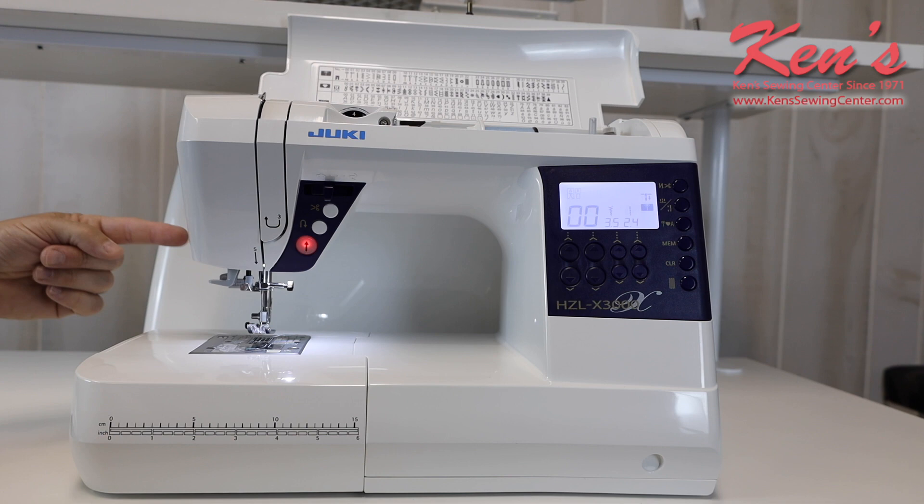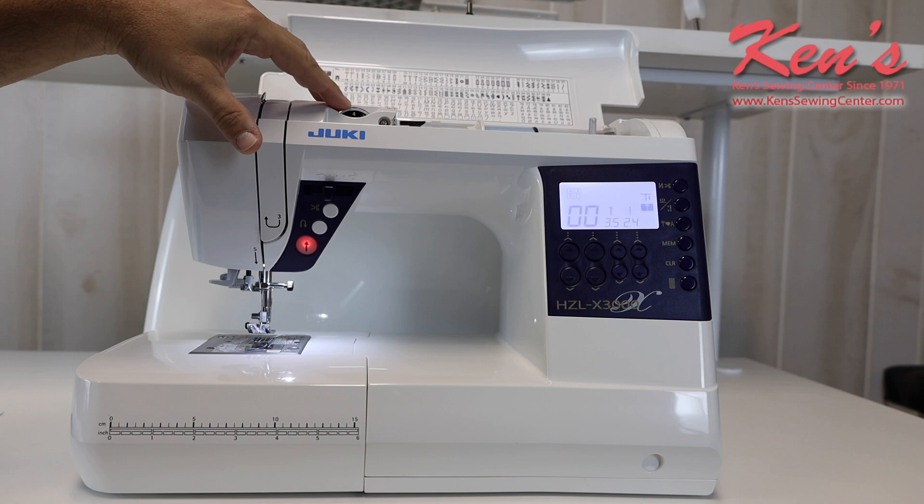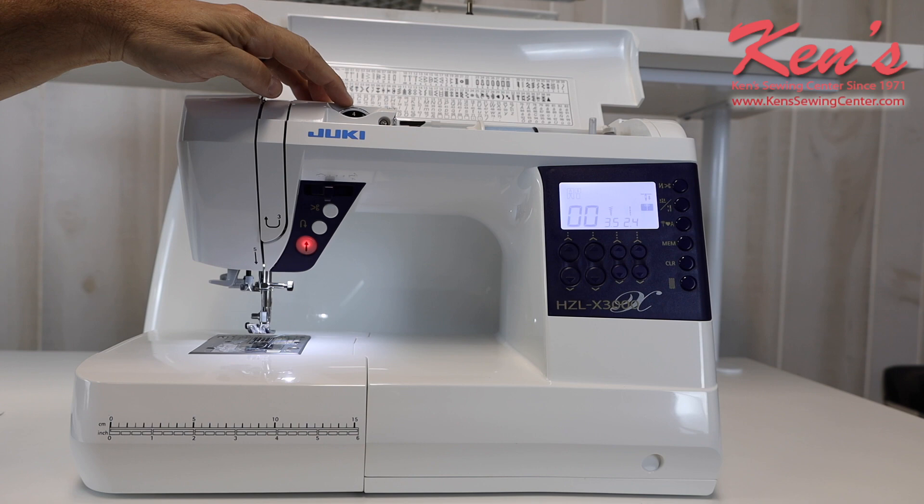On the side of the machine, there's a little razor so when I come off the back side of my sewing, I can rake that across if I don't want to engage the scissor. The tension system on the X3000 is really easy to operate — it's right in front of me here. Typically, you keep it between four and five, which covers 99% of the garments on the market. You're not going to have to worry about adjusting tensions.